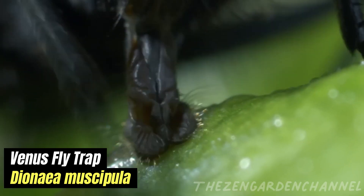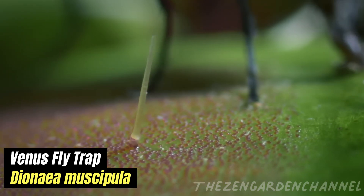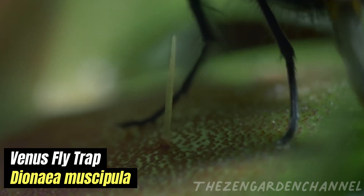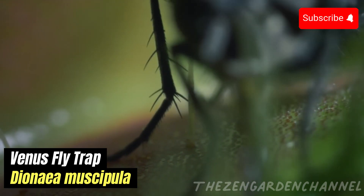Venus flytraps also undergo a period of dormancy. This period typically lasts from 3 to 5 months. It begins in the fall, when temperatures drop below 7 degrees Celsius, and the plant starts shedding its summer leaves. During this time, the plant's growth slows, and it puts out smaller, ground-hugging leaves.